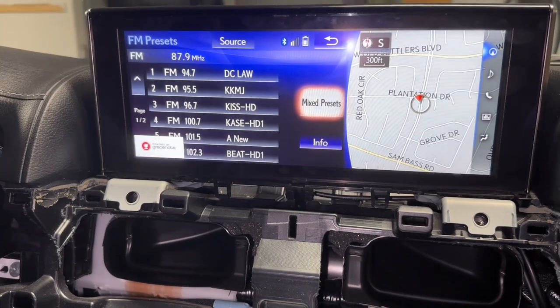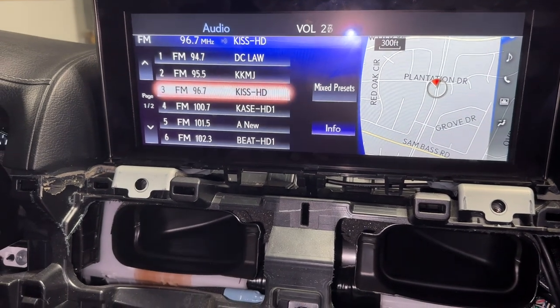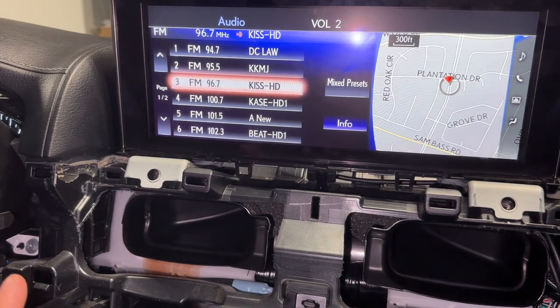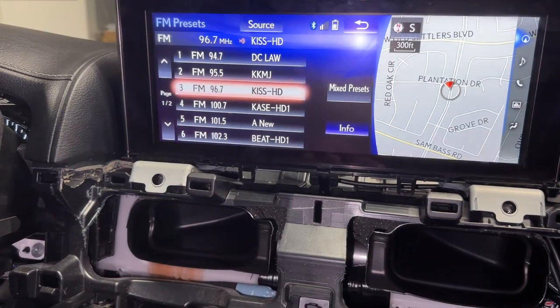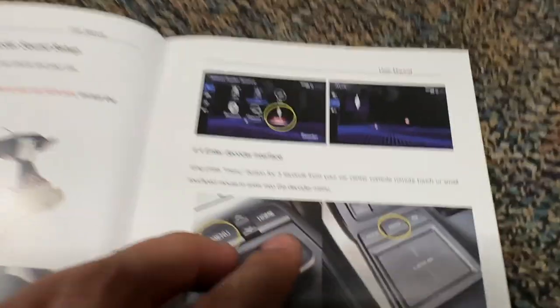Let's go to 96.7 — easy station. I've got audio. My factory stuff is working. Let me see if I can get the interface to pop up for the retrofit kit and then check if I have audio for it. Back to the instructions.